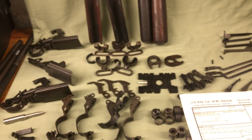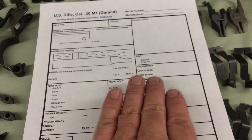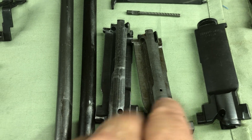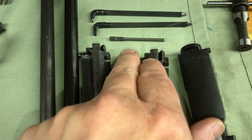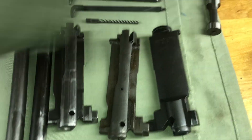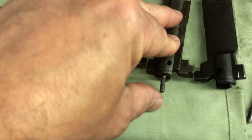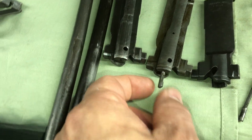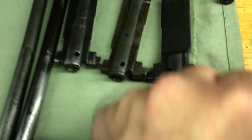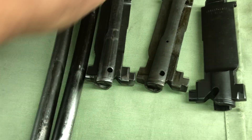Bolts: early bolts have no hole in the bottom; later bolts have head holes. This is an M1 Garand ejector. Look at these - because this will fool you. Be careful when somebody's selling them - they're not for the M14. The longer ones are for the M14. The shorter one is the one that goes for the M1 Garand. The earlier ones were totally rounded, then they went to this half-moon cut. No chrome, chrome tip - later stuff.